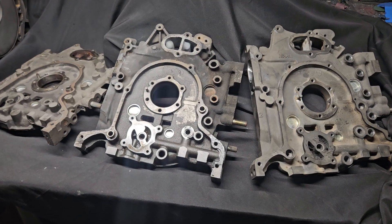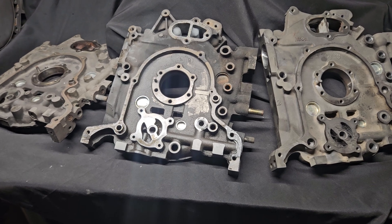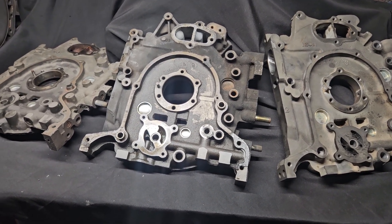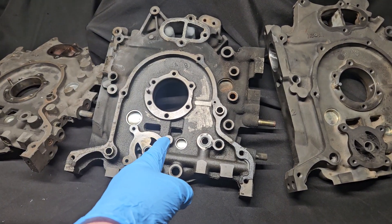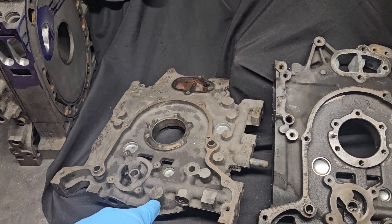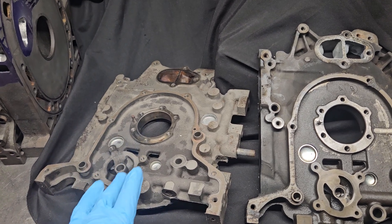KMR Rotary. We've got some dirty front irons laid out here, and you know what that means — technical information. We're taking a look at the difference between a 20B3 rotor front iron and your normal RX7 front iron, most likely the FD3S.